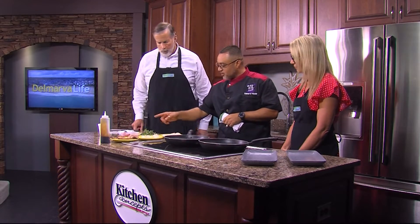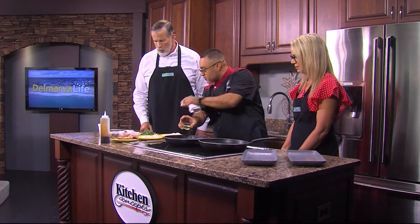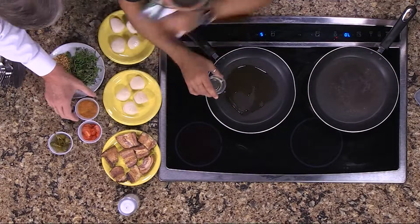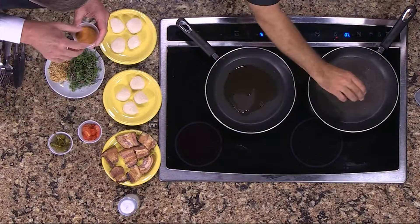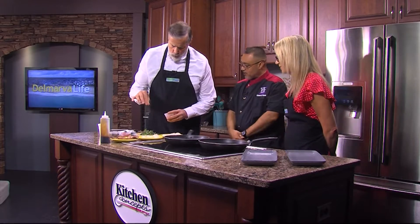We're going to put the oil in the pan. You can season those scallops with that seasoning right there — you can sprinkle it on them. That's our Mad Hatter seasoning. It's just ours — I can't tell you what's in it. You can go heavy on them if you want, depending on if you like.